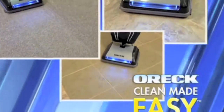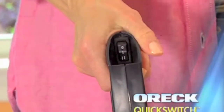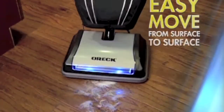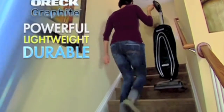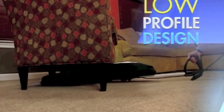Our legendary roadside assistance alone makes AAA Hawaii a great value. The Oric Graphite cleans all of the surfaces in your home with just a simple flick of the Oric Quick Switch, allowing you to easily move from carpet to hardwood and tile, making quick work of those everyday messes. And carrying your vacuum up and down the stairs is quick and easy with the Oric Graphite. It has a unique low-profile design that helps it easily clean under chairs, stools, couches, and dining room tables without having to move the furniture.